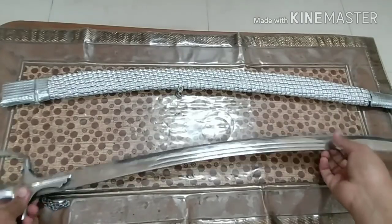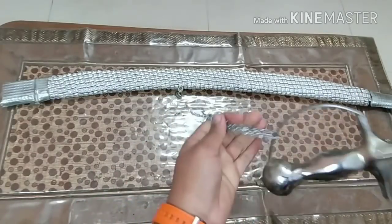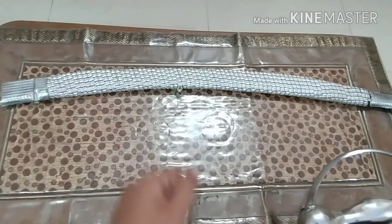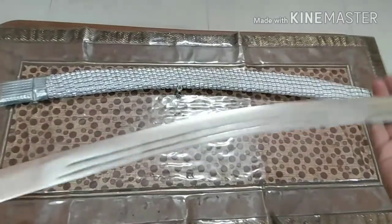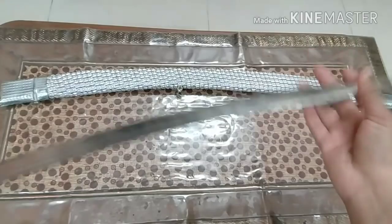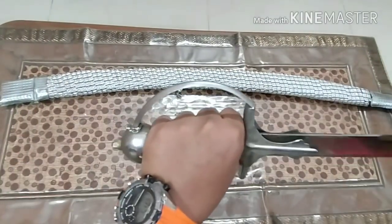I bought it locally and I don't even remember how much I paid for it. It even had a strap so you could carry it, but it broke, so I just wrapped it around here. This is for decorative purposes and can be used in weddings and functions. The steel is of really good quality, the weight is good, and there's a handguard.